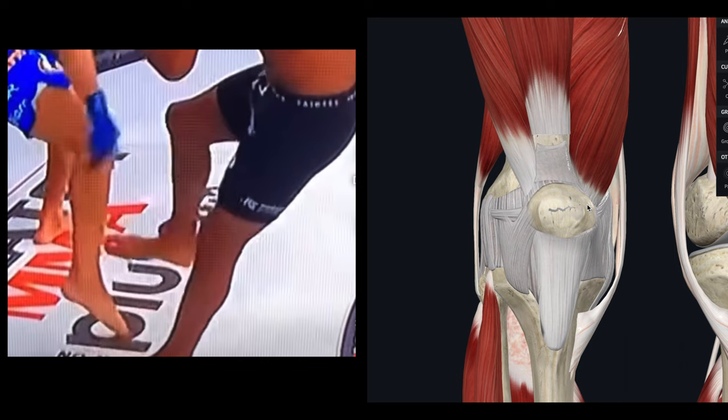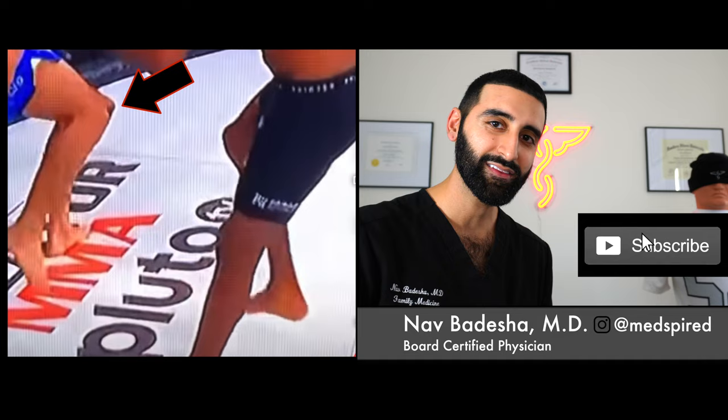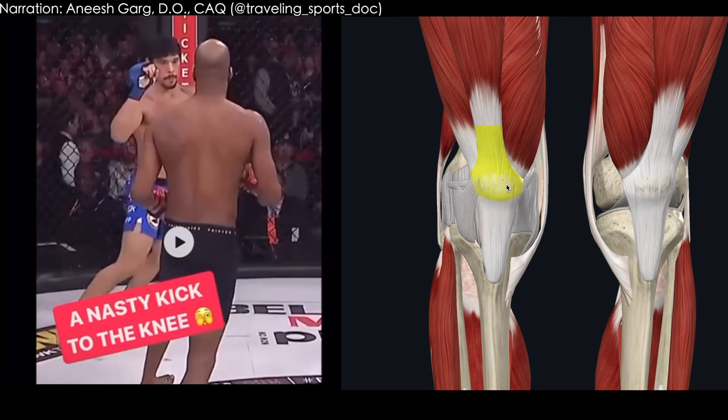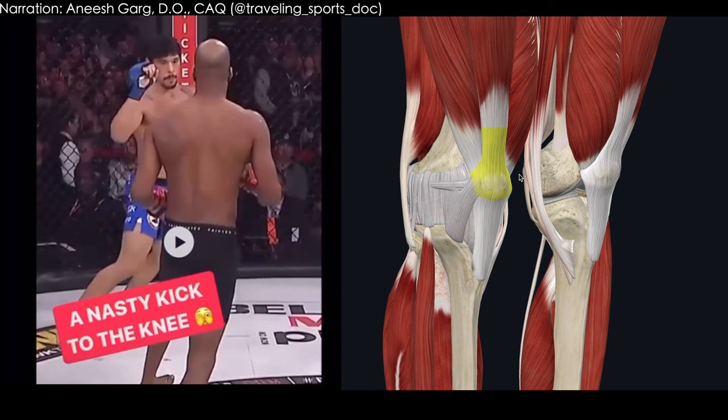Before we get started, consider smashing that subscribe button, especially if you love sports and if you're interested in learning more about the medical side of sports injuries. Make sure you hit that thumbs up button if you learned something new today. Hi everyone, this is Anish Garg from Dynamic Athlete and Traveling Sports Doc.